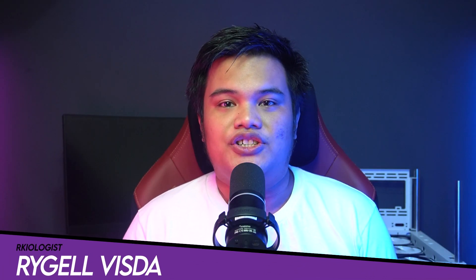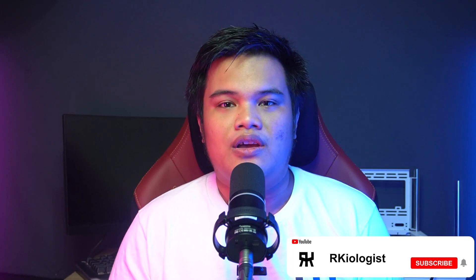Hello guys, Rachel here with Archeologists. Today, we're going to do the short unboxing and also reviewing the Sparkle Intel Arc A310 Echo and A380 Genie graphics cards.